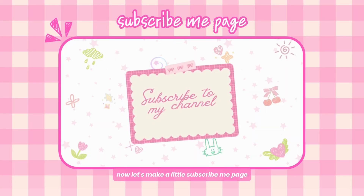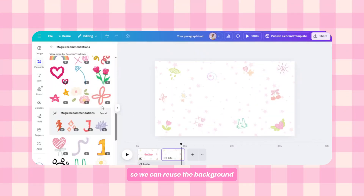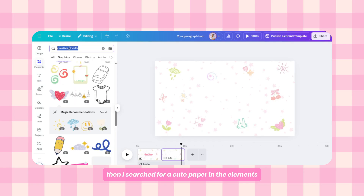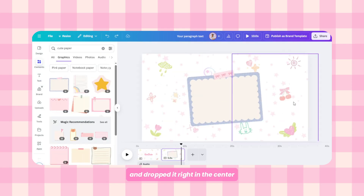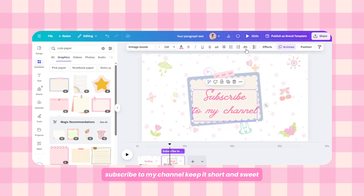Now let's make a little subscribe page. I duplicated the intro page and removed the text to reuse the background. Then I searched for a cute paper in the elements and dropped it right in the center. On top of that, I added the text 'Subscribe to my channel' — keep it short and sweet.